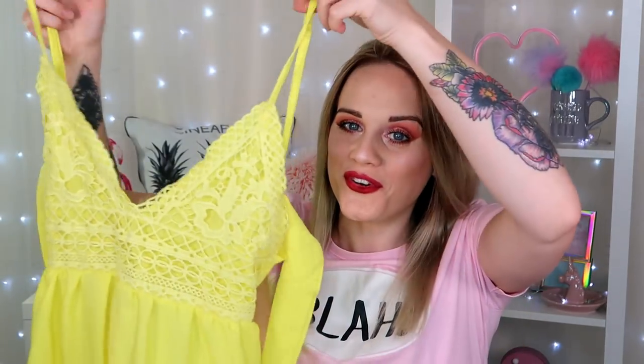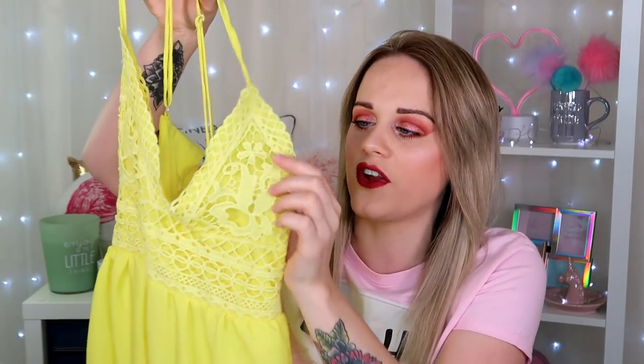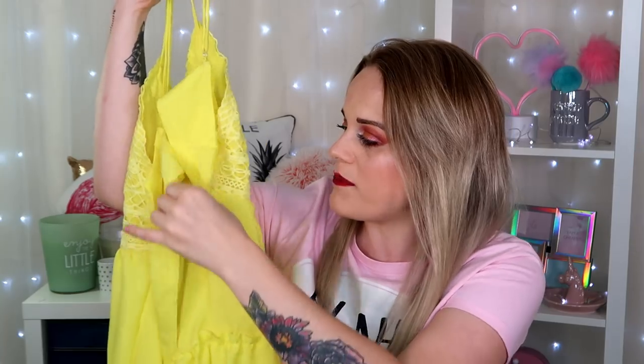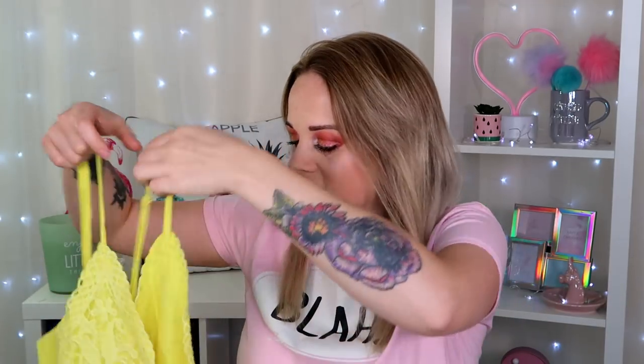So the first thing I got from Amy Clubwear was this gorgeous, really pretty yellow dress. I absolutely love the detail — it's got this kind of lacy, crocheted pattern on the front, and I love how it has these three different layers. The back is absolutely gorgeous — it has a tie at the back so you can tie it in a little bow, and it's also got adjustable straps. Let's go and give this a little try-on.